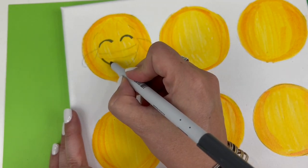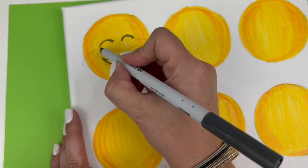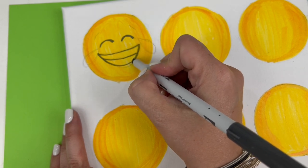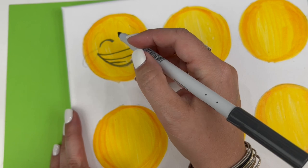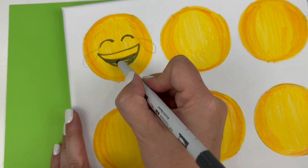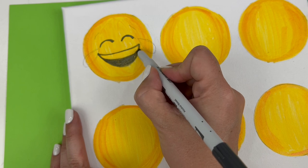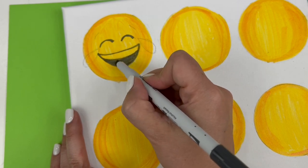And fill in the bottom section of the mouth. I'm going to leave the top part alone for now other than outlining it, and color in that bottom section. You can do that with the brush pen portion or continue with your chisel tip. Of course, if you want to use other colors you're certainly welcome, but I want mine to look just like they do on my phone — and this is the closest I could get.